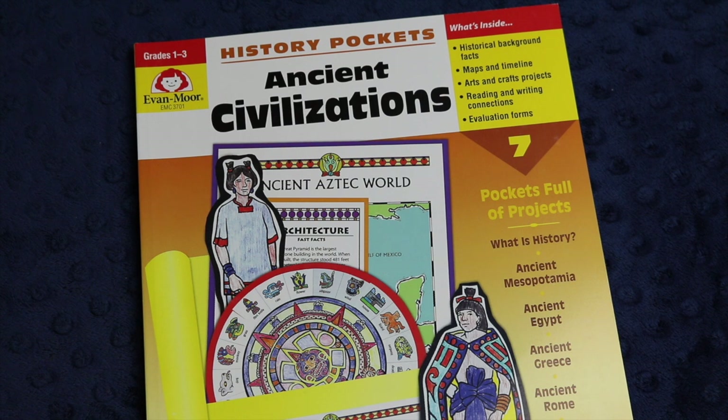If you're interested in videos about secular homeschooling, raising a child with ADHD, and living a more essentialist lifestyle in general, you've come to the right place, so hit that subscribe button below the video.